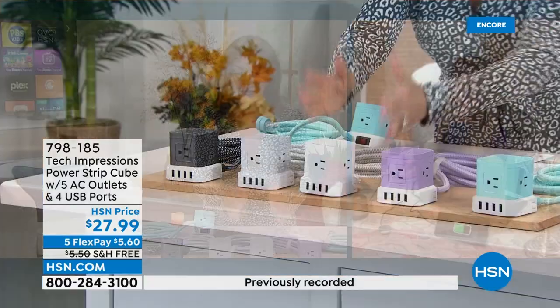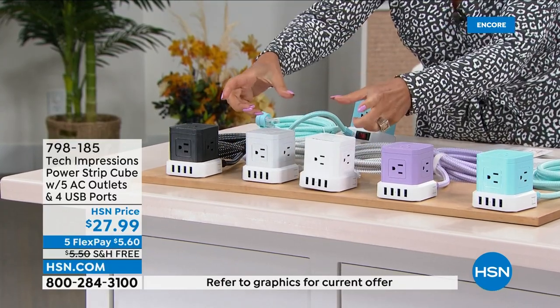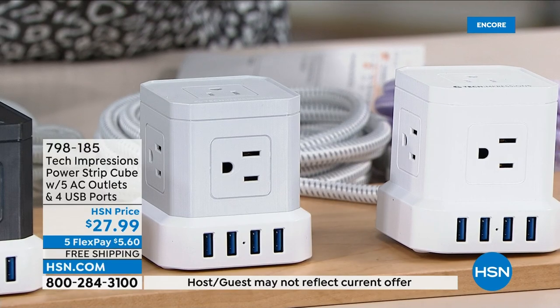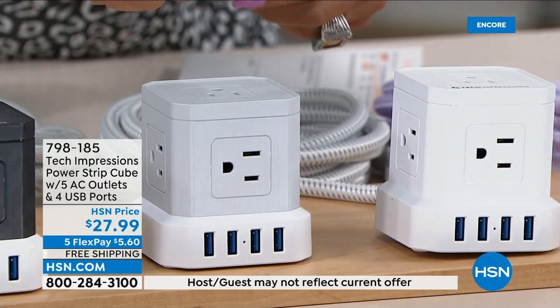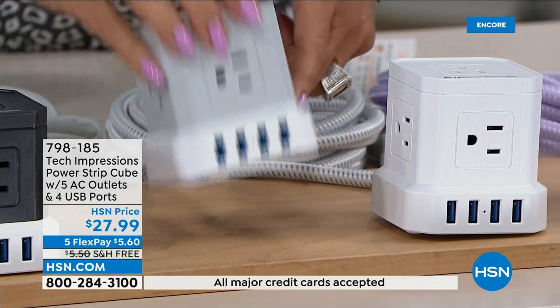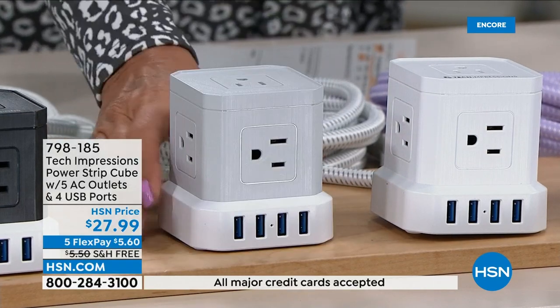The aqua is selling the fastest and is the most limited. We also have black, gray, white, and purple available. Look at how cleverly they designed this — because some of those other power strips with big block plugs don't all fit. This works beautifully and will accommodate whatever kind of plug you put in there.